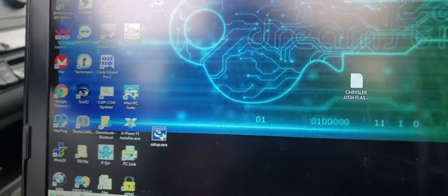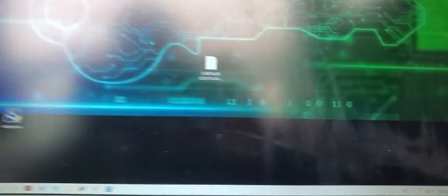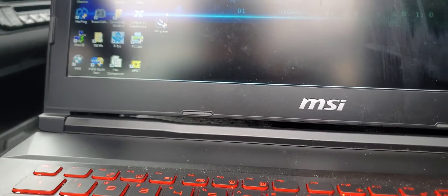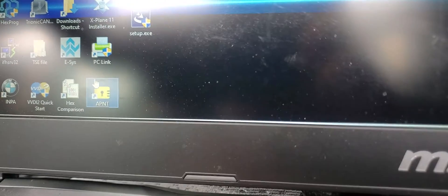I'm making a video — it's a software that removes the immobilizer function off of this ECU.